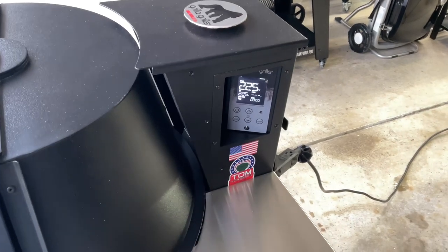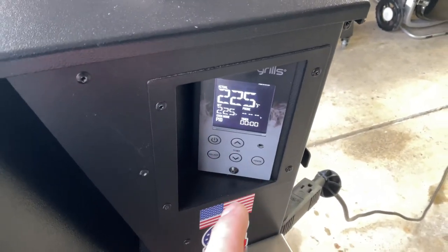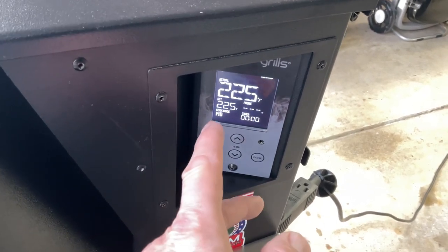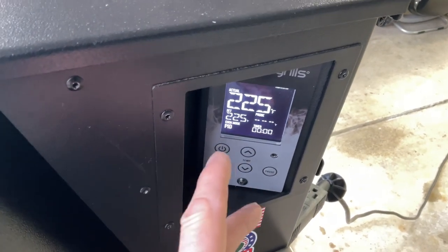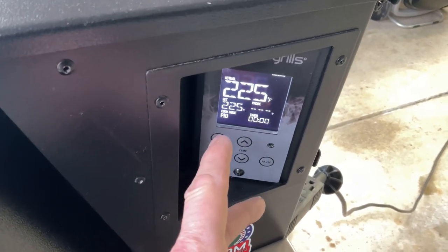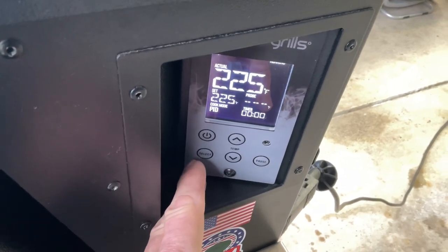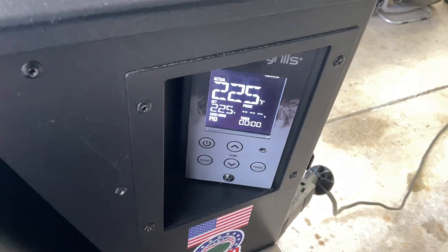Let me talk about the controller for a second. It is in PID mode. A lot of people told me this is a very unique controller, and I'm still kind of learning it. When I got it, it was set up in Pro mode, which had bigger temperature swings and made more visible smoke. We want to be in PID mode, which gives you the best control.